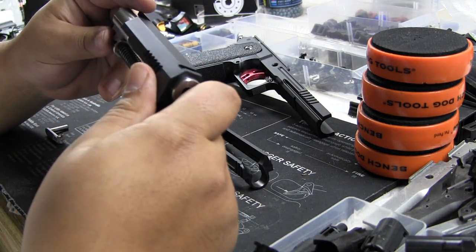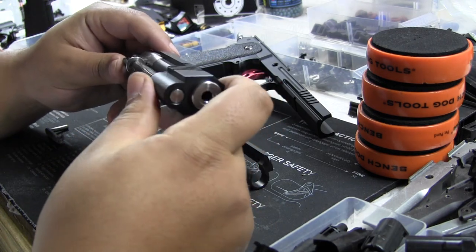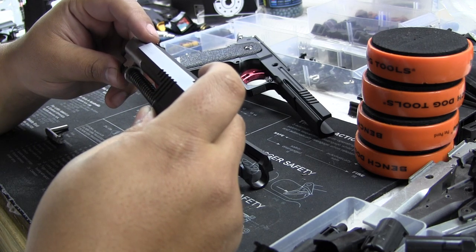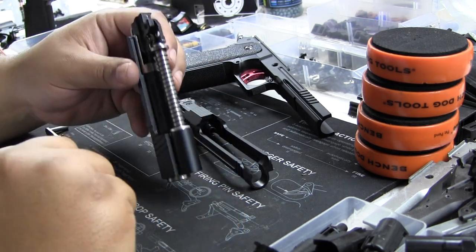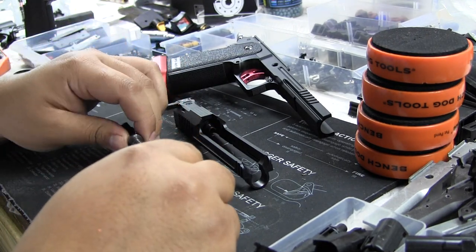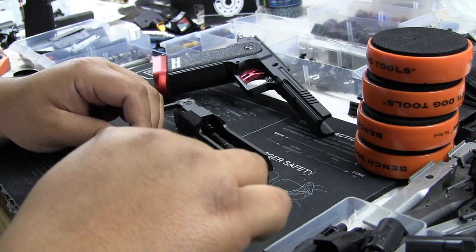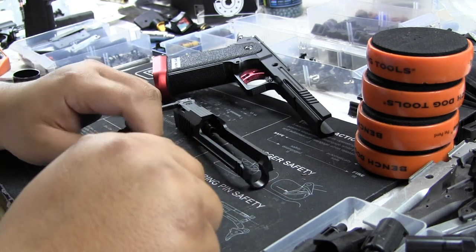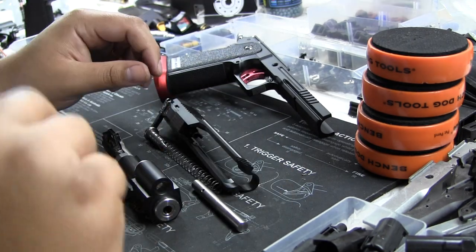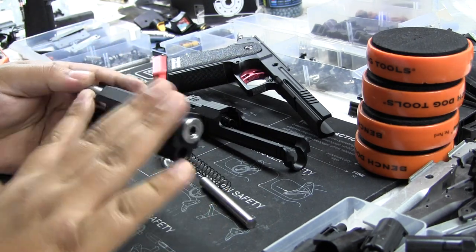This guy is really interesting — quite the pain in the butt to put together. It's hard to figure out where to start, but let me disassemble it to show you guys how this system works. Right now I can't figure out any other way, and I can tell you one thing: if you buy this, you need strong fingers.